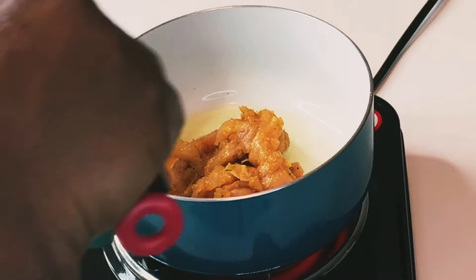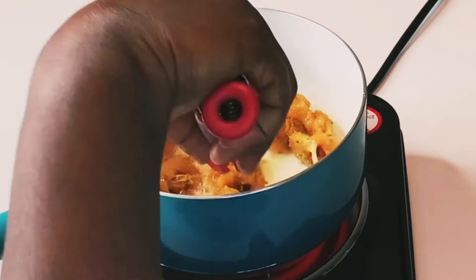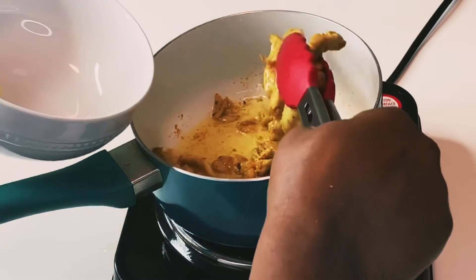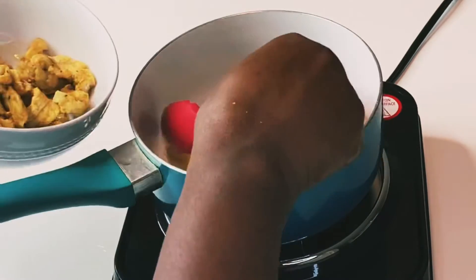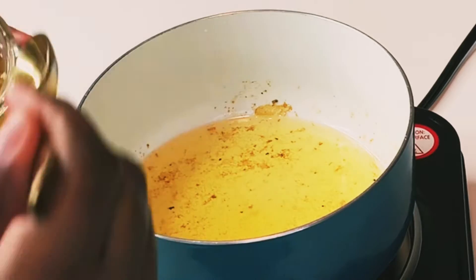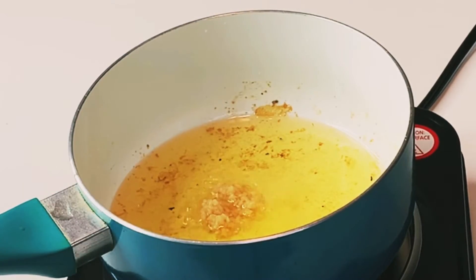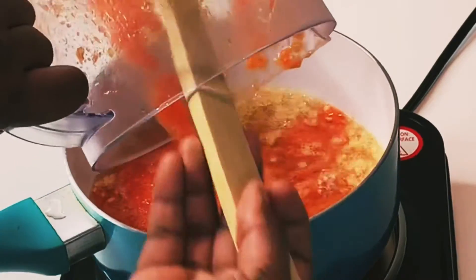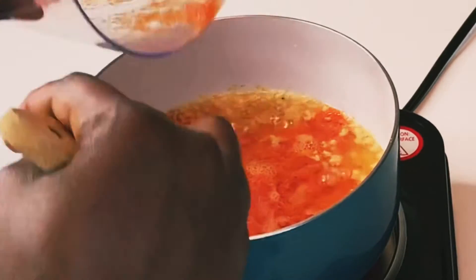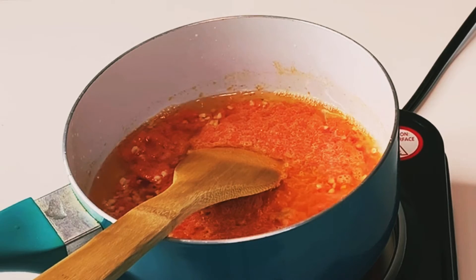Fry up the chicken — you don't want it to overcook, it's just going to cook for about two to three minutes. Once that's ready, take out and set aside. I added more oil to the pot, then added garlic into the hot oil and gave it a nice stir, then added the pepper mixture, stirred properly, and brought it to a boil for about 15 minutes.